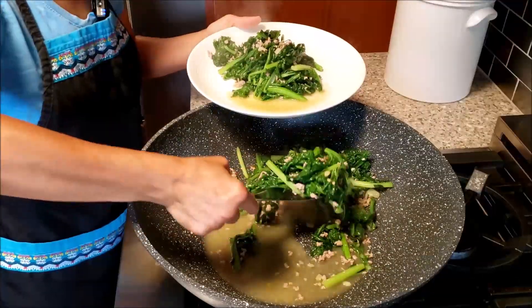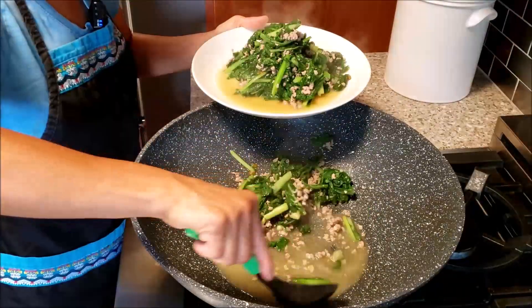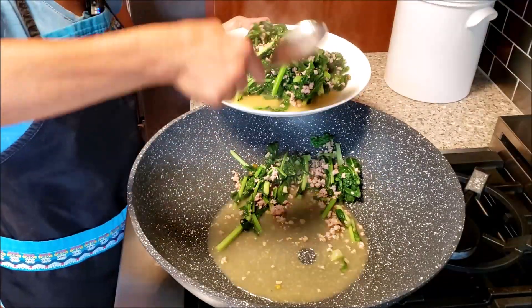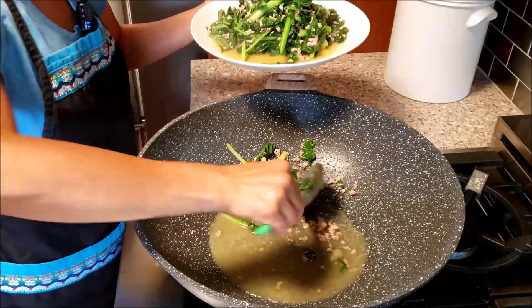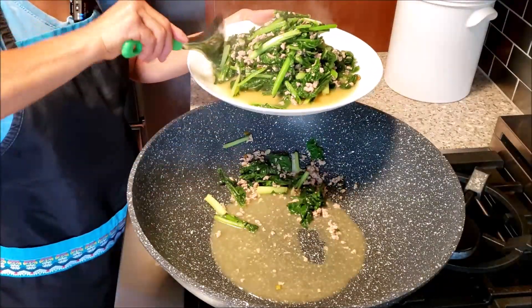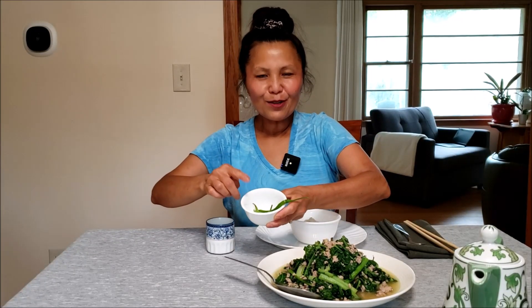A quick mustard green stir fry with pork — very easy and simple dish to cook and delicious. I love chili, so this is green chili from my garden. A lot of the time I like green chili more than red chili. So let's eat! My delicious, quick and simple Hmong mustard green stir fry with pork.